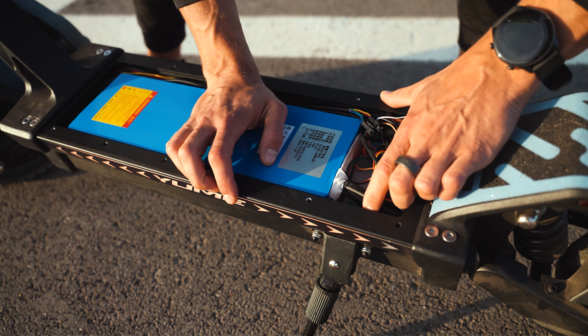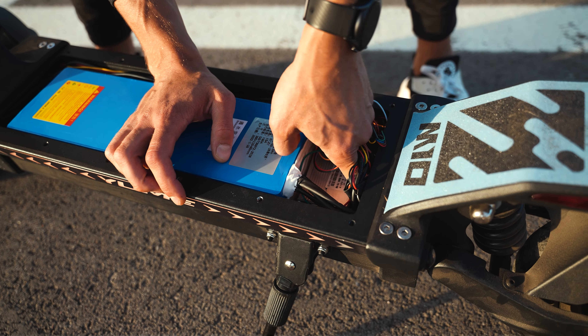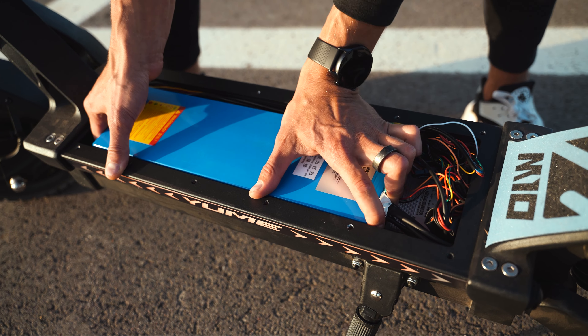It looks like they have only one controller inside, but there should be two controllers, not one.